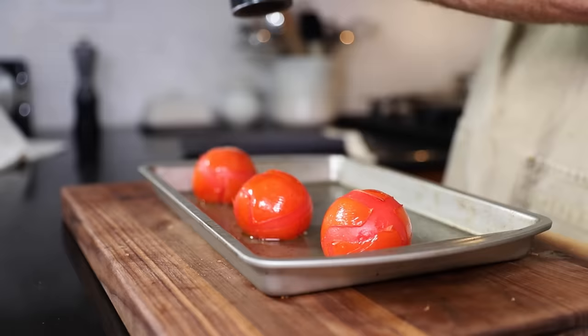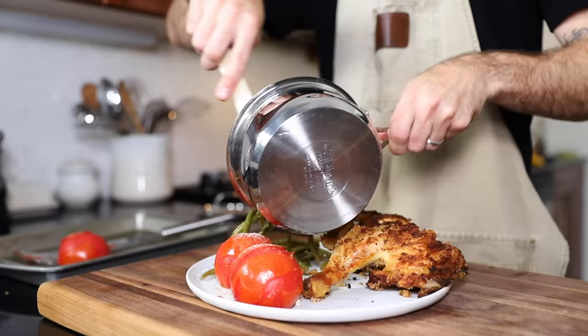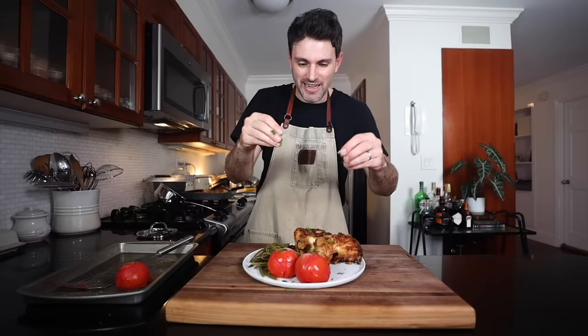Salt and pepper on the tomatoes. Green beans with parsley on top, a couple little parsley leaves on the tomatoes, a little parsley on the chicken — a little parsley for everyone. Order up.